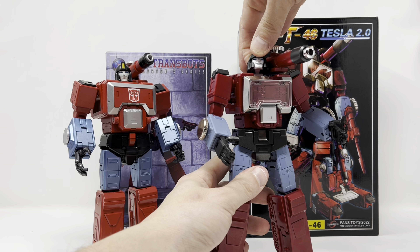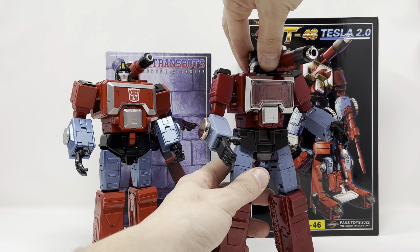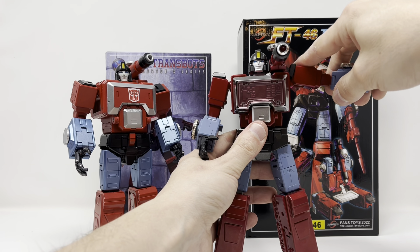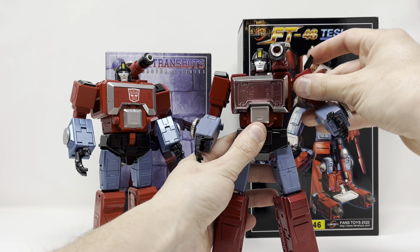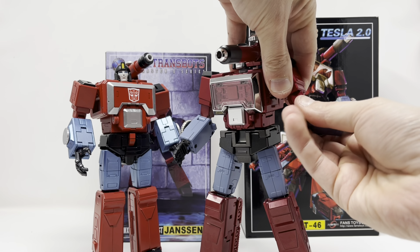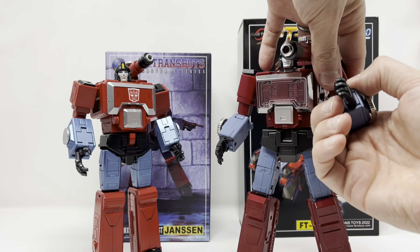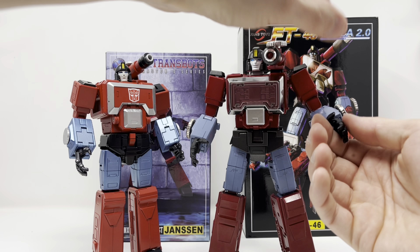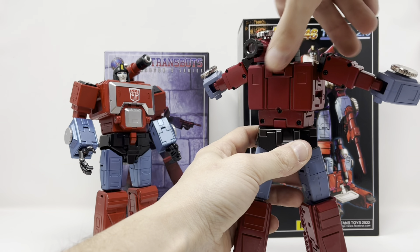Now Fans Toys: looks up, looks down, rotates — not all the way, it's hindered by the microscope — no side-to-side motion. Can come up this far if you undo this piece. Rotation at the shoulder, bicep swivel, single bend at the elbow but it gives you more than enough, fully individually articulated fingers, and wrist rotation. Fans Toys definitely takes the cake for those hands.